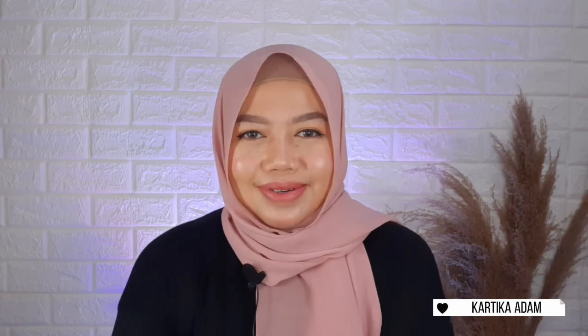Itu tadi semua rangkaian body care dari Scarlett yang lagi sering banget aku pakai. Semoga video ini bisa bermanfaat untuk kalian ya. Jangan lupa di-like dan di-subscribe ke channel ini. Follow juga Instagram aku di @kartika_adam. Sampai ketemu di video berikutnya. Dadah! Assalamualaikum warahmatullahi wabarakatuh.